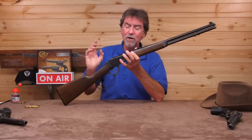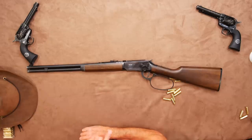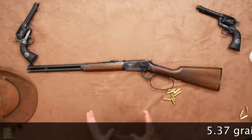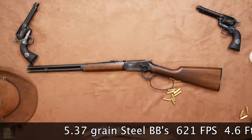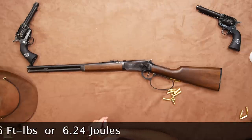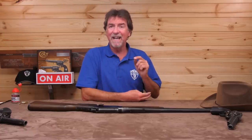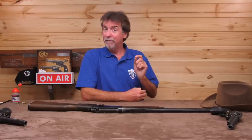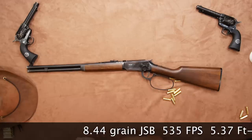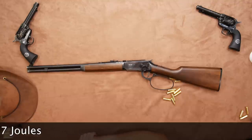Let's get this over the chronograph and see what power it's actually putting out. Remember, this isn't a hunting tool — it's a fun replica, so I'm not expecting big numbers at all. With standard steel BBs on board at 5.37 grains, it saw 621 feet per second, which is 4.6 foot-pounds or 6.24 joules. Let's drop some heavier 8.44 grain lead pellets in then — it saw 535 feet per second, which is 5.37 foot-pounds or 7.27 joules.